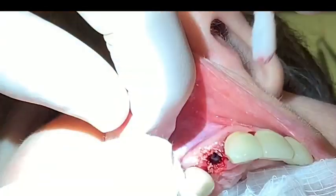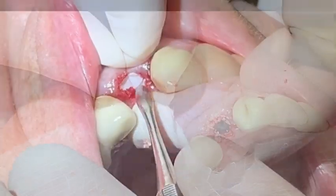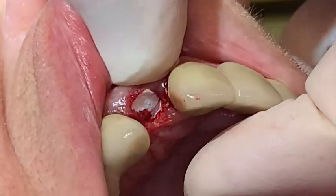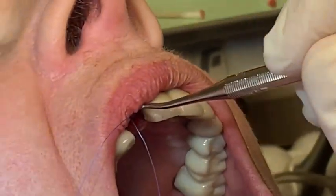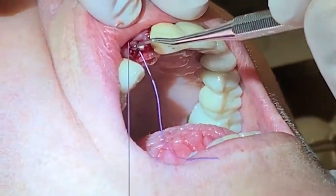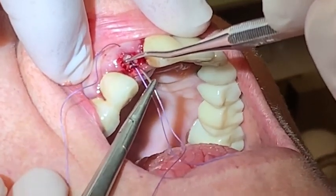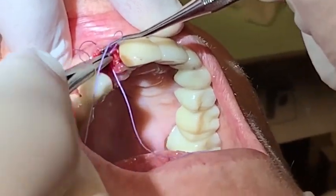Cadaver bone grafting material was placed in the space between the implant and the labial bone, followed by a resorbable collagen membrane. 4-O-Vicryl was used to secure the membrane into place during the healing phase. The assistant aids in keeping the membrane in place while the suture is tied off.